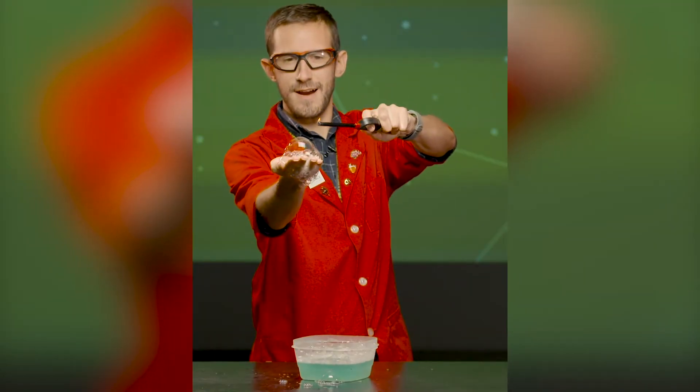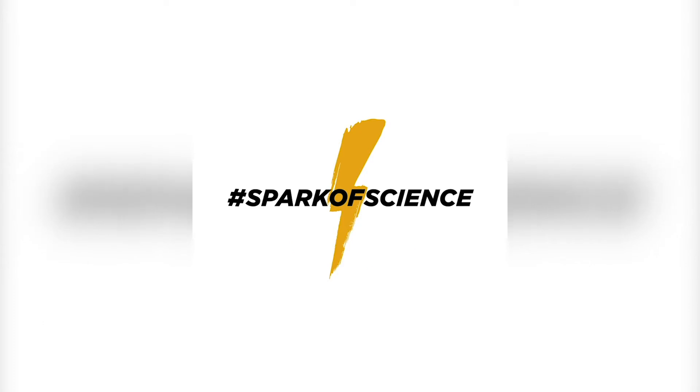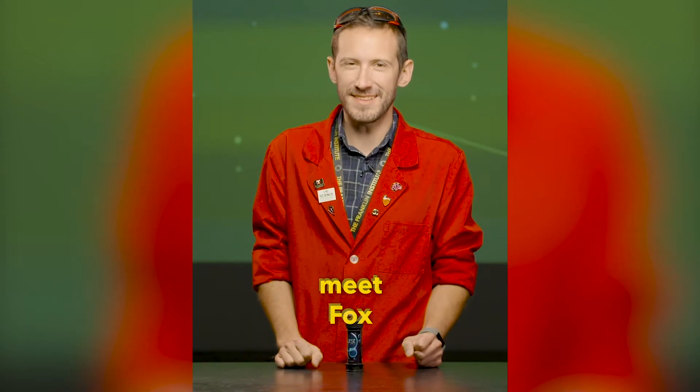Hold them in my hand, light them on fire. Good afternoon. My name is Fox, and I am a science interpreter here at the Franklin Institute.